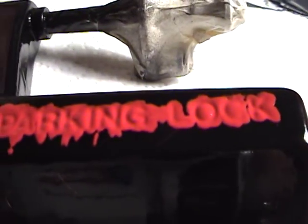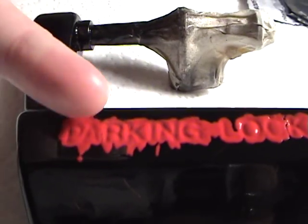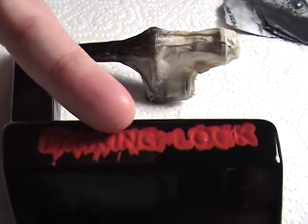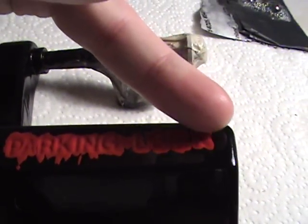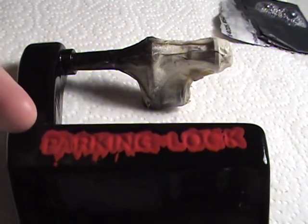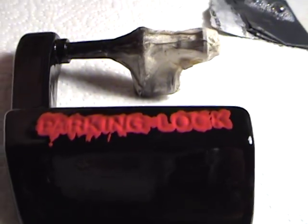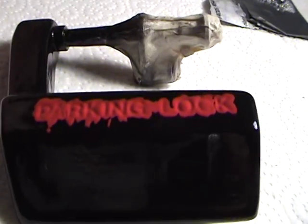Now what we're attempting to do here is take thousand grit — which is right here — and I will lightly go over the red. What I will try to do is take off all the red that's on the flat part and not any red that's in the recess. Now this can work or it can't work — the only way you'll know is if you try it.